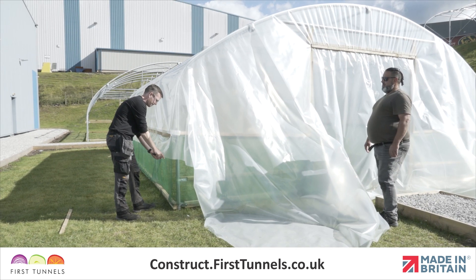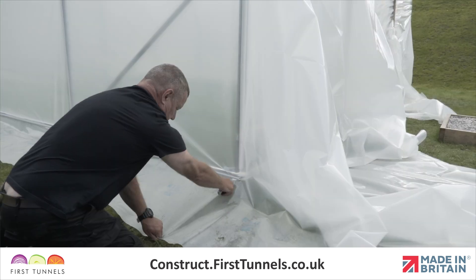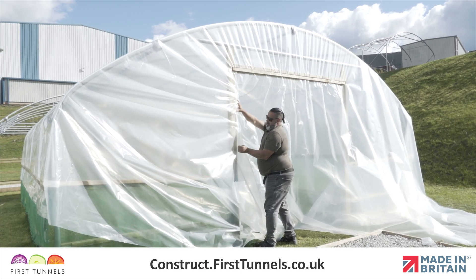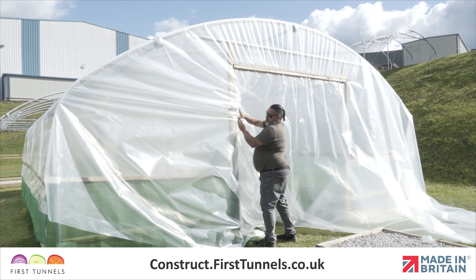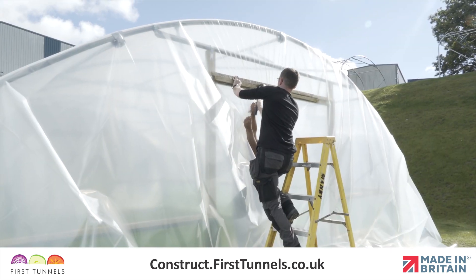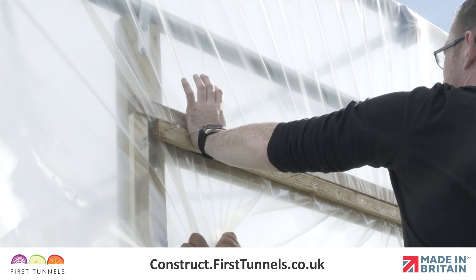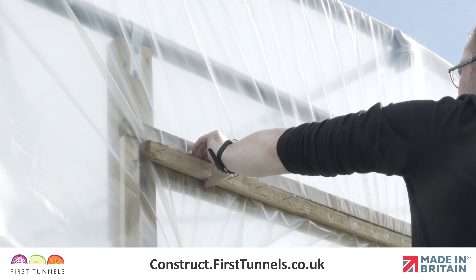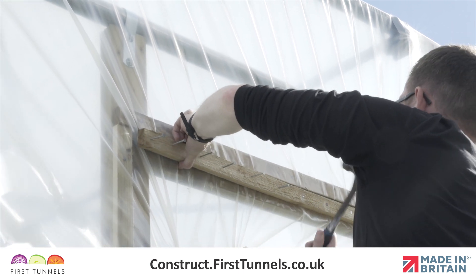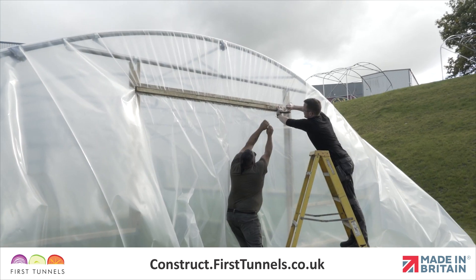At the corner where the cover has been fitted to the timber rail, below this rail cut the polythene parallel with the end hoop. This frees the polythene at the corner, allowing pleating and fitting to the doorframe post. Carefully pull the top door batten slightly away from the doorframe lintel, pull down on the polythene and begin to tuck the polythene behind the batten. Secure a few nails at a time. Work from the centre to both sides until the doorframe lintel batten is fully secure.